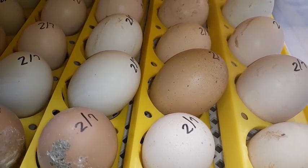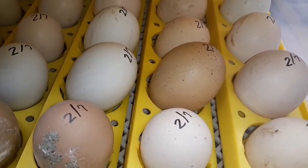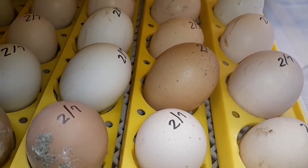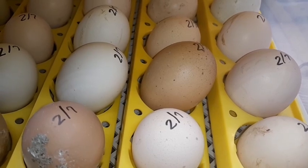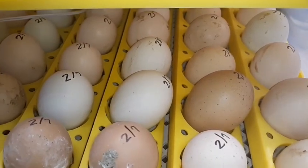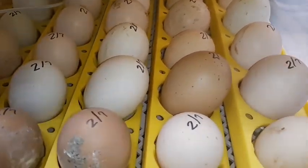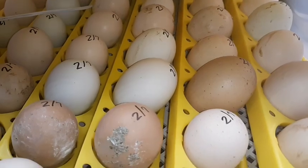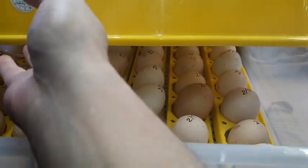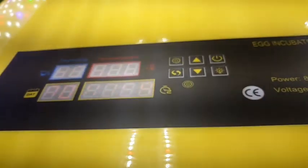If you happen to get an incubator that does not have an automatic egg turner, you will have to physically go in and turn those eggs at least twice a day. I've never actually bought one of those because I am horrible at remembering to turn eggs. When I had them in cartons I set timers on my phone — twice a day at whatever time I picked — so the timer would go off for me, because I am just horrible at remembering.